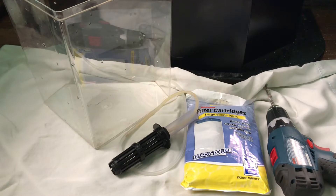Hello everybody, welcome back to another video. Today I'm going to be showing you how to make a filtered breeder box.